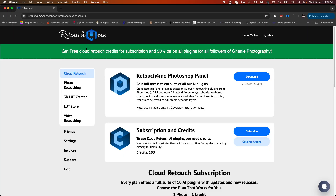When you click on the link it brings you to this page where you see 'Get free cloud retouch credits for subscription' and '30% off on all plugins for all followers of Gana Near Photography.' That's the importance of using the link in the description of this video — you get all these benefits.